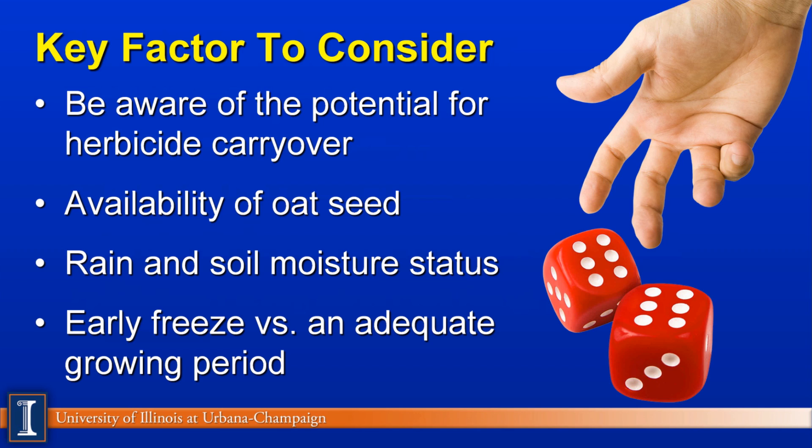Let's list some of the key risks. First, be well aware there could be a potential for herbicide carryover — talk to your chemical dealers to make sure your oat, wheat, or whatever product you're using will not be impacted. Second, be sure oat seed is available, as drought conditions can create high demand. Will you have enough rain and soil moisture to grow the crop? And will you have adequate time to get adequate tonnage before an early frost or freeze?